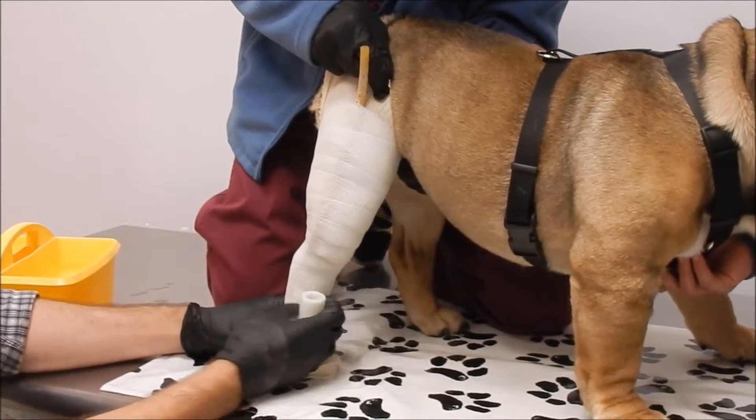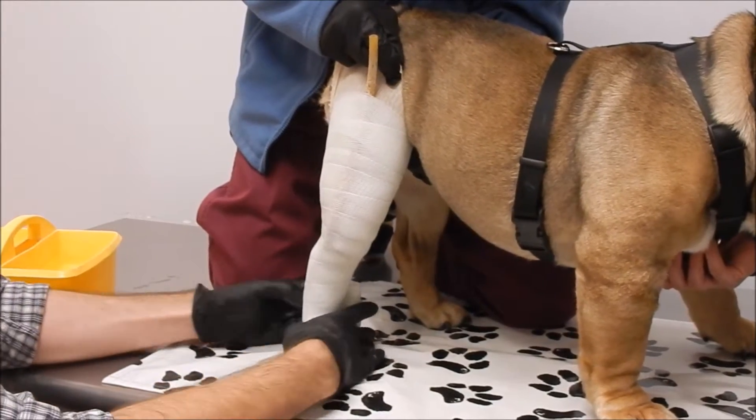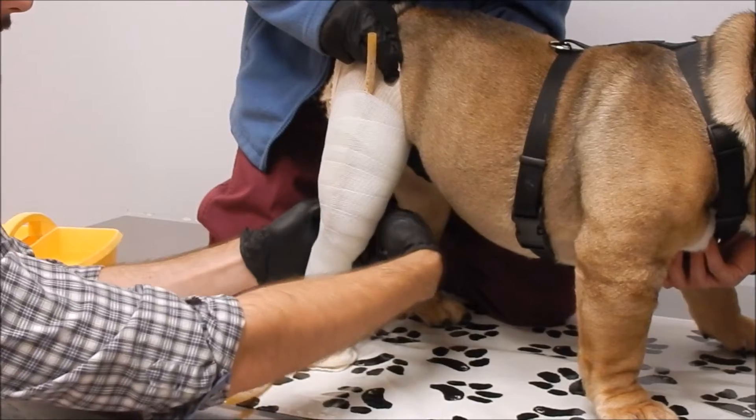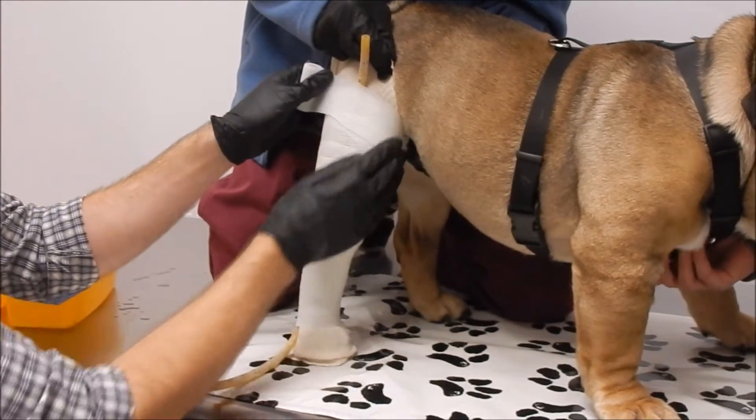For Zeus, I want to make sure I have a good angle at his hock. If the hock was too straight, it'd be really tough to make our brace. I'm going to get good definition of his quadricep.